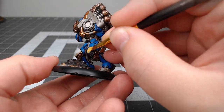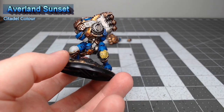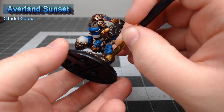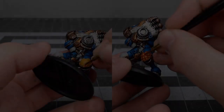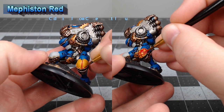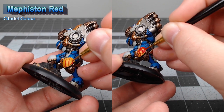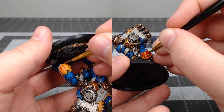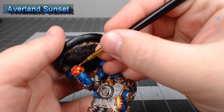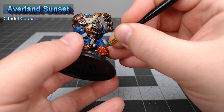Just for fun, I decided to do something a little bit different with one of the knee pads — I'm gonna base it using Averland Sunset. Once we're happy with the yellow, we're gonna take Mephiston Red and do a checker pattern by first drawing horizontal and vertical lines on the model and then filling in alternating squares. Chances are your checkers will be a little sloppy at first, so go back through with Averland Sunset to touch up the yellow squares. This is a back-and-forth process and you may need to use both colors multiple times until you're happy with the result.